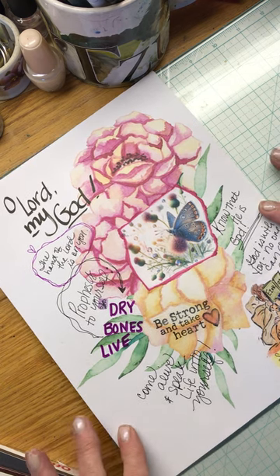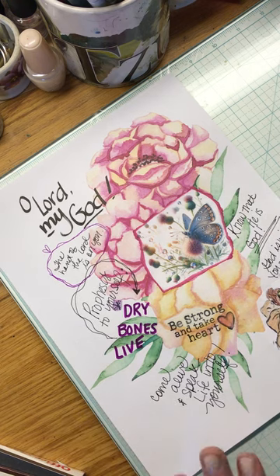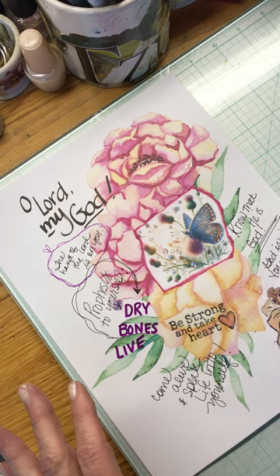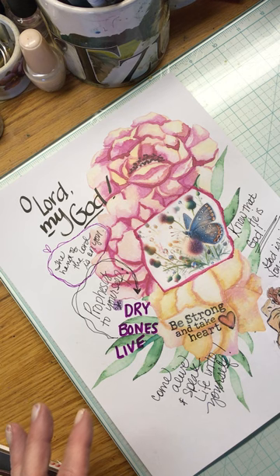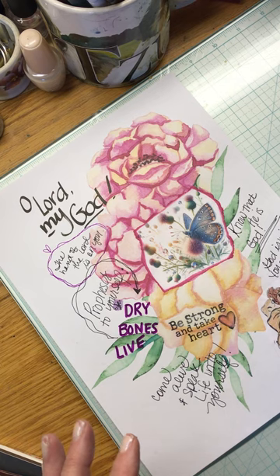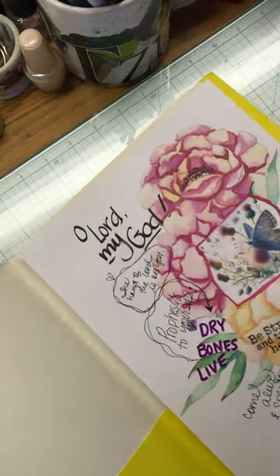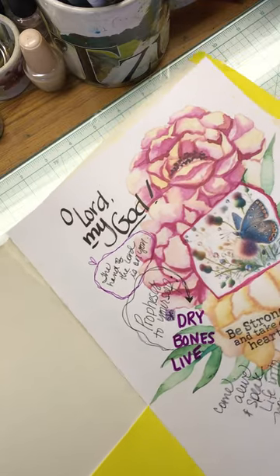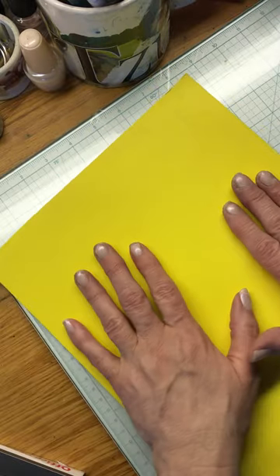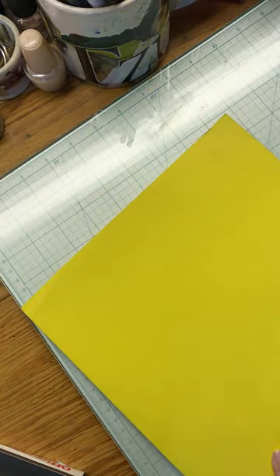Here's just a real easy page — I encourage you to do this. Down the road, if you do this, keep it safe in a folder so it's not going to get wrinkled up. I have a folder where I keep these, and that way it doesn't get crinkled. I just put it in a regular folder — I picked up a whole bunch when they used to have them for ten cents at the store when school starts. I put the smaller ones in the pocket and put this in here to keep it safe.